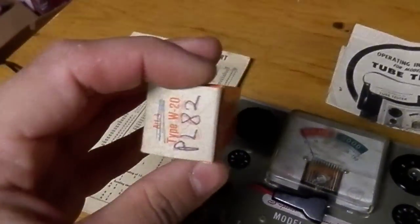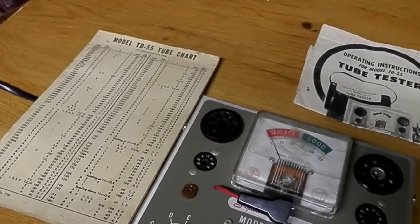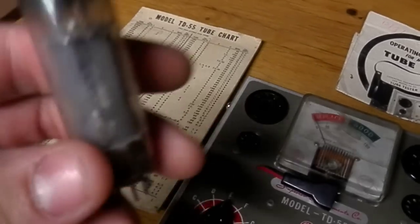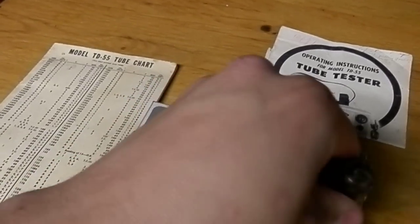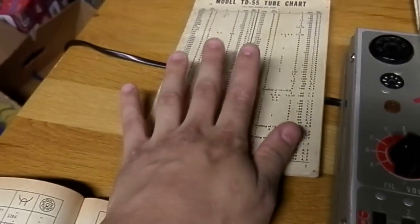We start with a Dutch tube, the PL80 tube. It's a used tube, but it's still good — I already know that. You point it, you plug it in, and because the chart is American, I use my tube book.